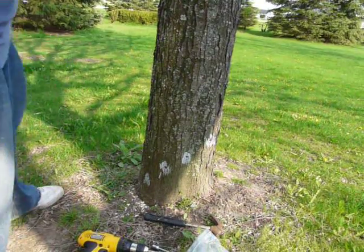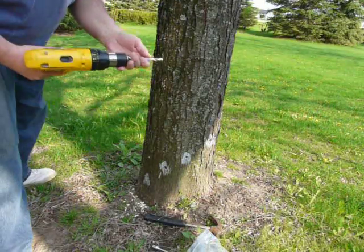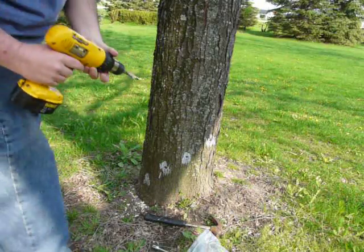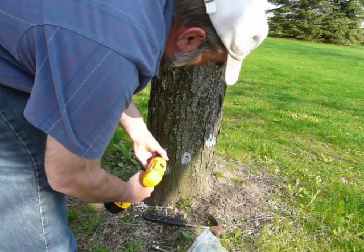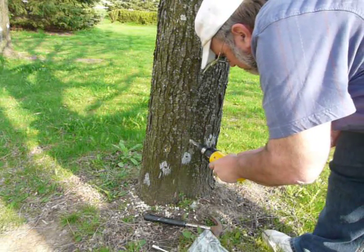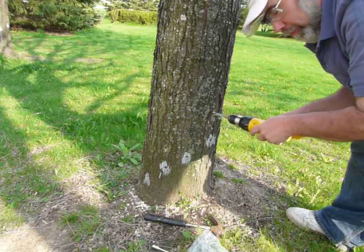I've pulled back, and basically what you do on most trees, especially the larger ones, you put a hole this deep. In this case, it's about an inch and a half deep into the tree. And you do this all the way around the tree, approximately four inches apart.